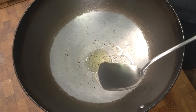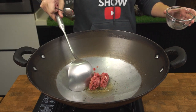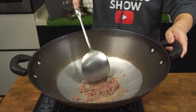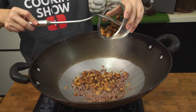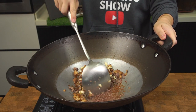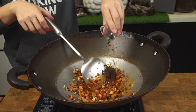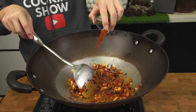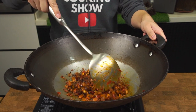Now heat up your wok and add about two tablespoons of oil. When your oil is almost smoking hot, add your minced meat and give it a good fry to allow the meat to nicely brown for about a minute. Next, add your shiitake mushrooms and about two to three cloves of minced garlic, and fry this up for another minute or so. Next, add the Dou Ban Jiang, the fermented black beans, and the chili flakes. Fry this up for another two to three minutes to allow the flavors to intensify.